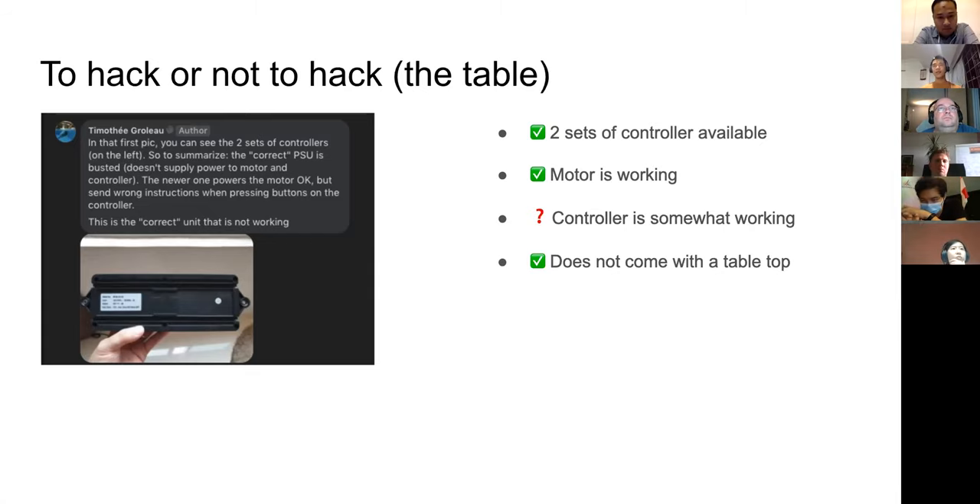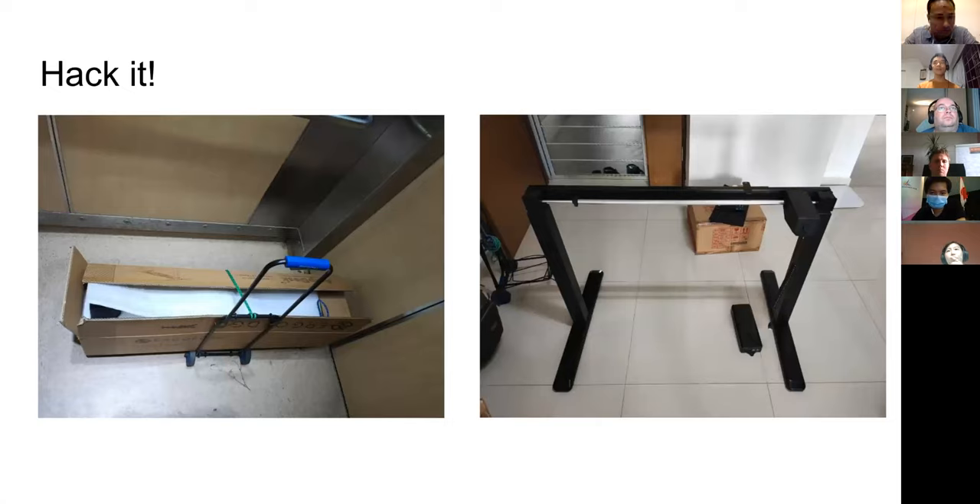The fact that it doesn't come with a tabletop is quite easy to fix — I can just go to IKEA or any furniture shop and get one. After evaluating, I thought it's worth a hack, and I've been thinking about getting a motorized desk for a while. So I contacted Tim, went down, dragged this 20-plus kg frame home, and spent that Sunday afternoon putting it together.